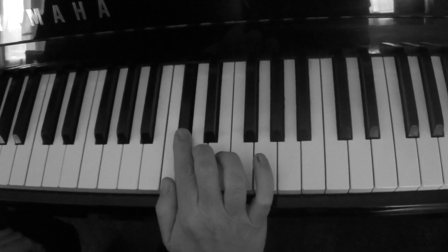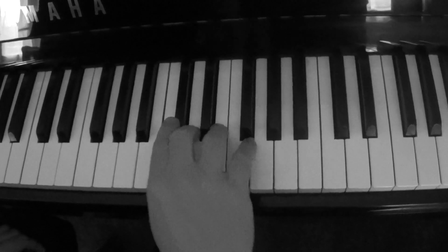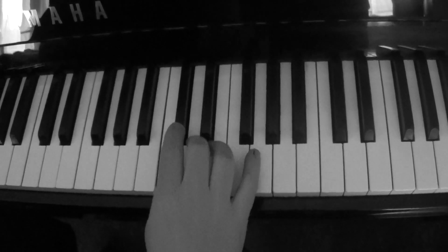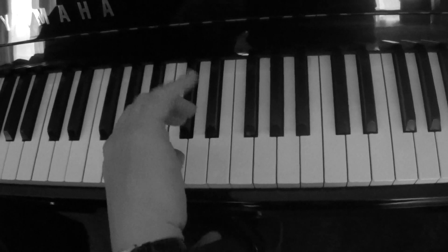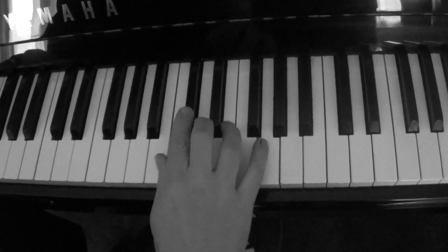These are the notes: C, C sharp, D, and G — also good. But this is where it gets tricky. When you put it with a chop it sounds like this. The trick is to get the whole sound in a rolling motion. See if you can do this.